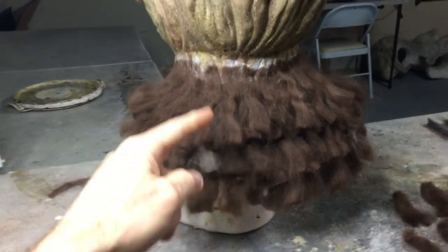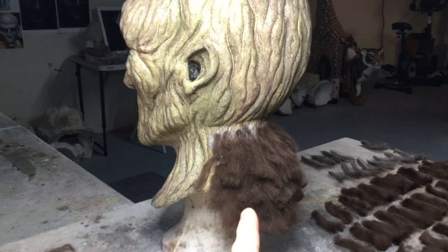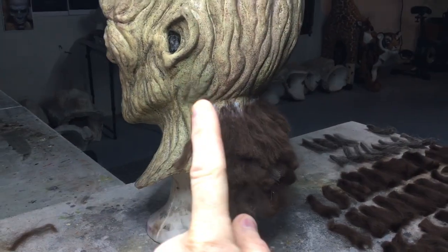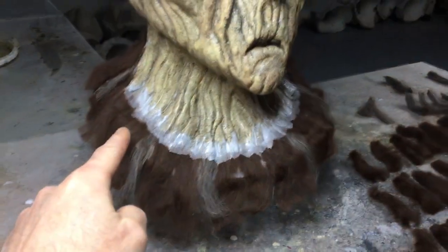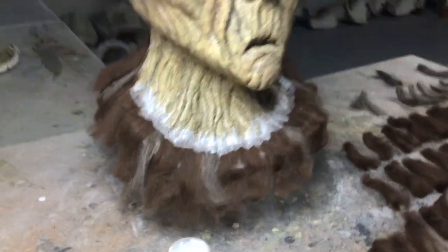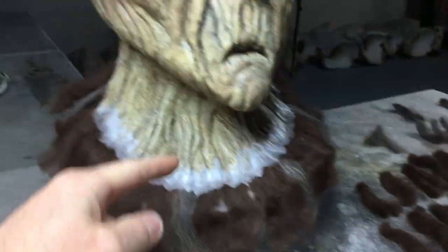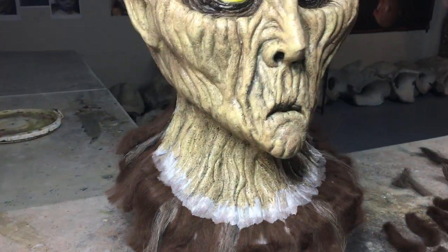The back half of the mask is done. I have three or four layers. Here's what it looks like from the side view — looks silly, but now I'm going to do this whole process on the front like I did here. I just did the first row on the front of the mask. See how it lines up with the back. So now I'm going to continue the process and do the next layer. This hair is going to go up to here, so really I'll be done in about 15 minutes.